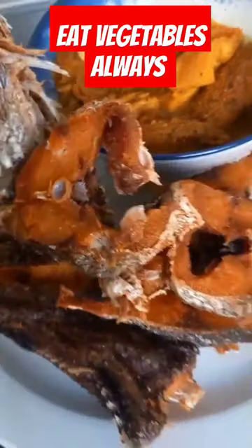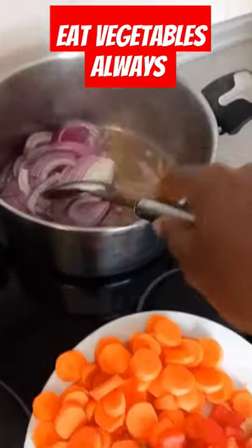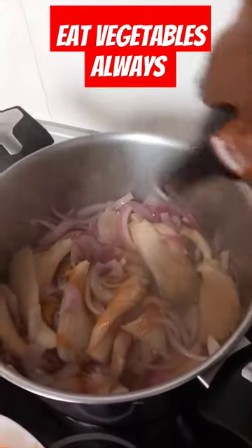Hi guys, this is my fish and goat intestine. I'm pouring my onions and garlic inside the oil to fry a little, then I pour my mushroom inside, then a little of my soy sauce to taste.